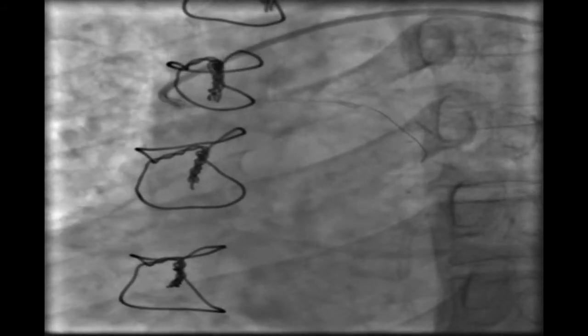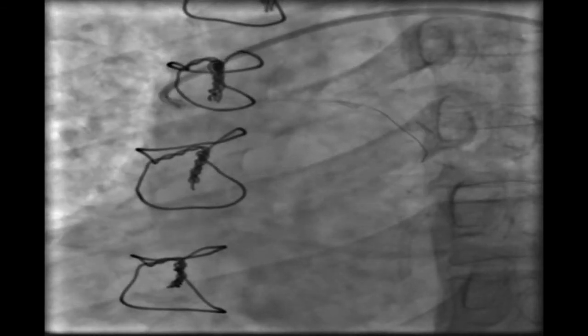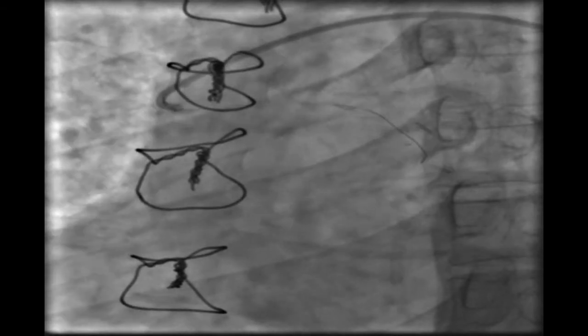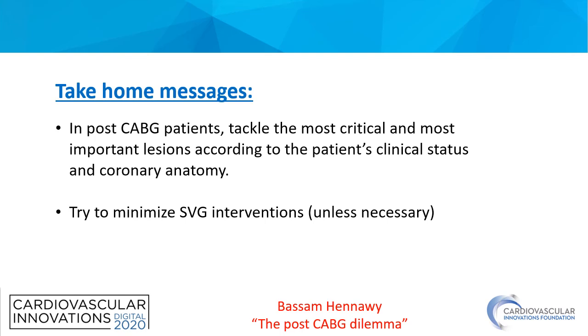Fortunately, he did very well on maximum medical treatment with no attacks of angina, and he is doing well six months after the intervention. Our take-home message: in post-CABG patients, tackle the most critical and most important lesions according to the patient's clinical status and coronary anatomy. Like here, we decided to revascularize the LAD territory and also tried to minimize saphenous graft interventions unless highly necessary. Thank you very much.